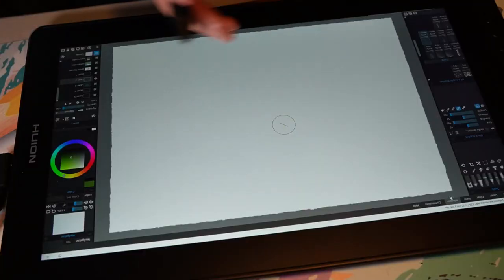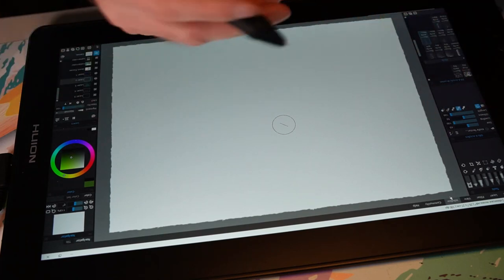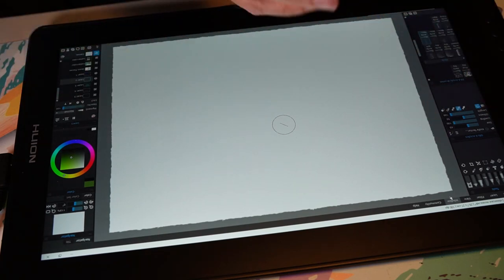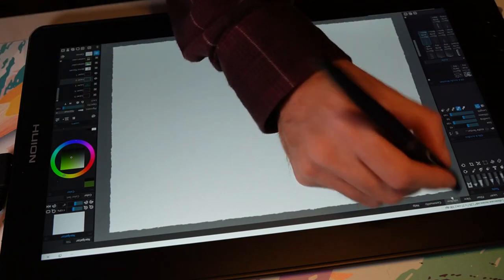Aside from these brushes and all these effects, there are all kinds of tools that will help you create art. As an artist, most of the time you don't just start painting away — you want to use reference images. In Rebelle, you can do that. You can bring up a reference image.